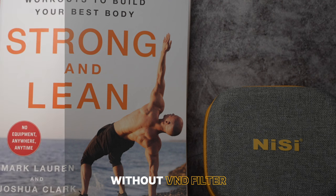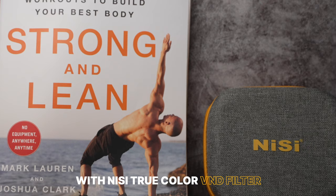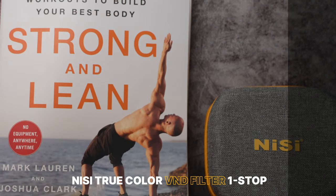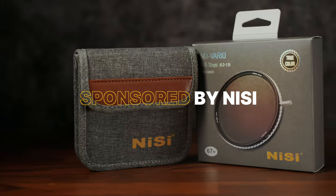I do notice a tiny bit of yellow in the midtones, but it's only about a 1% shift, which only a pro colorist would really notice, so that's forgivable. Now I've set the filter to 5 stops and I still can't notice a shift. The filter passed this test with flying colors, and that's why I'm proud to say that NiSi is the sponsor of today's video.